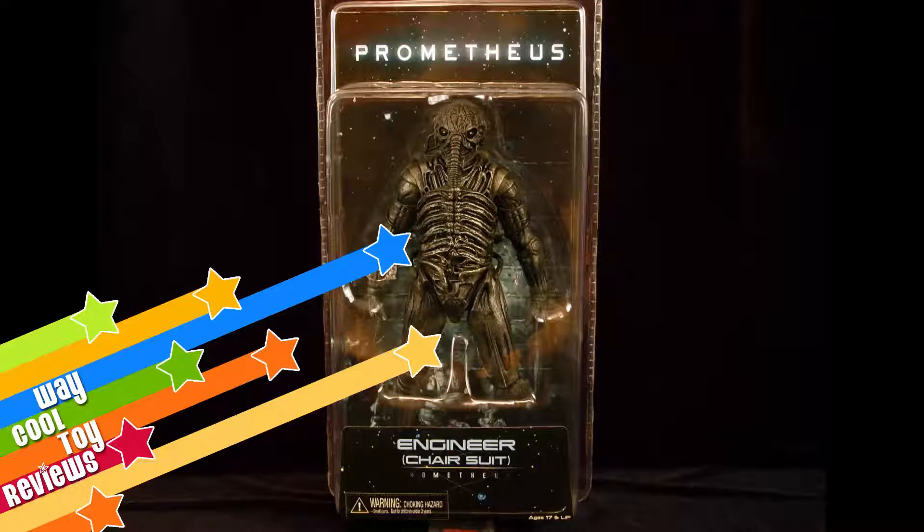Hey, what's up? Mark from waycoolnews.net welcoming you to another very exciting toy review. Today we're going to be taking a look at the engineer chair suit version from NECA's Prometheus line.